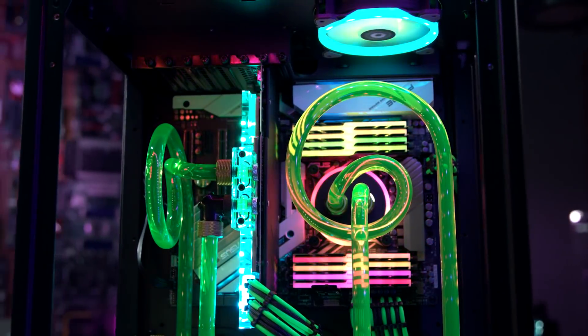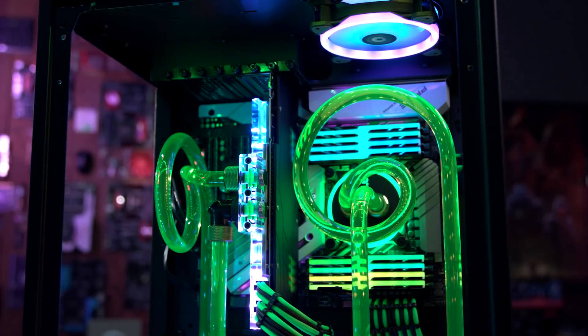With the case itself, you can pull almost every single panel apart — everything can come down to the frame — making it definitely a modder's choice for people looking to do custom panels, painting, or accents. Most everything, down to the motherboard tray, is removable, which makes it easy for both installation and customization.